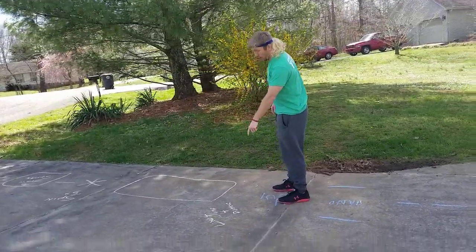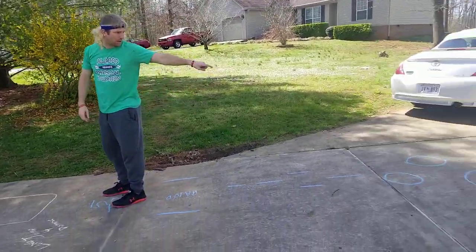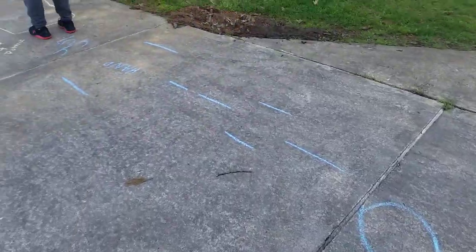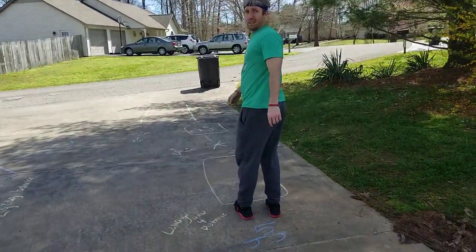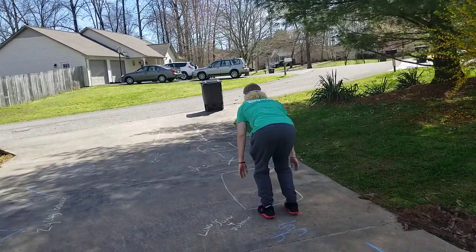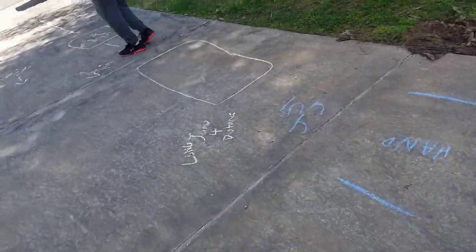This says long jump for distance. Can you zoom in on the path? So long jump for distance — here he goes. Let's see how he does. Let's see the sweet long jump. Load those hammies. Let's see long jump.